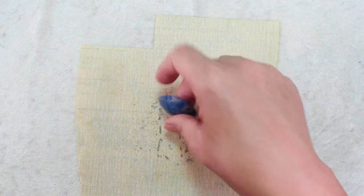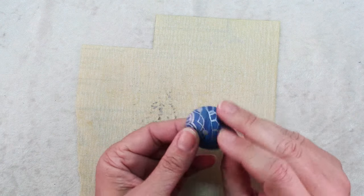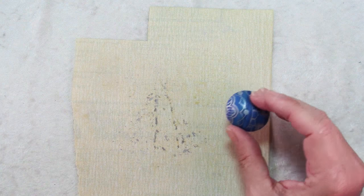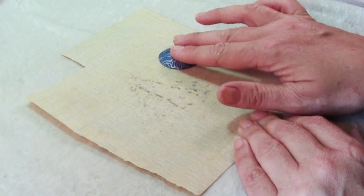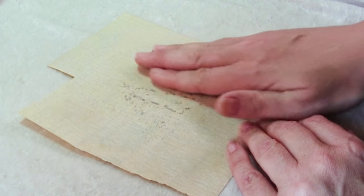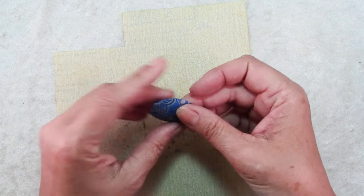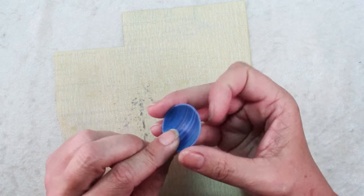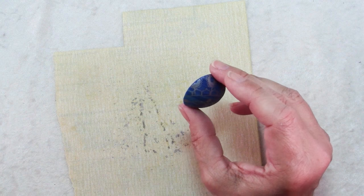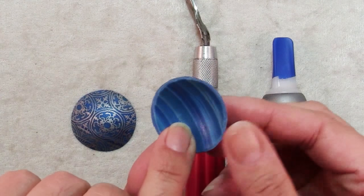Once your pieces are baked, it's time to sand the back side — we want to smooth out any rough edges. I usually do this in my kitchen sink with a thin stream of water running; you just move it in circles and sand it, and it goes much easier with a little bit of water. Sand it until all those rough edges are gone and it's nice and flat, so that two of these put together will make a nice smooth finish.